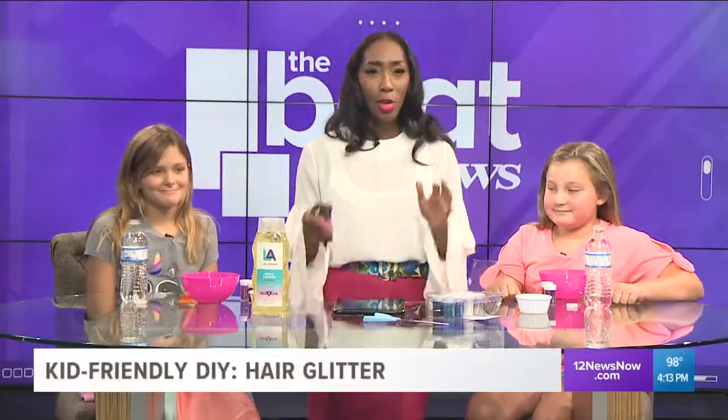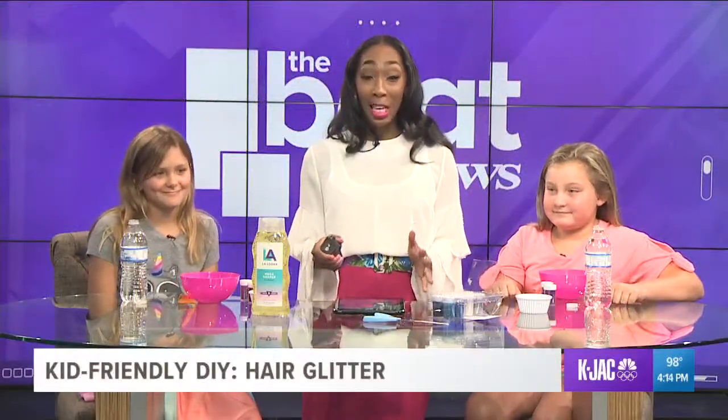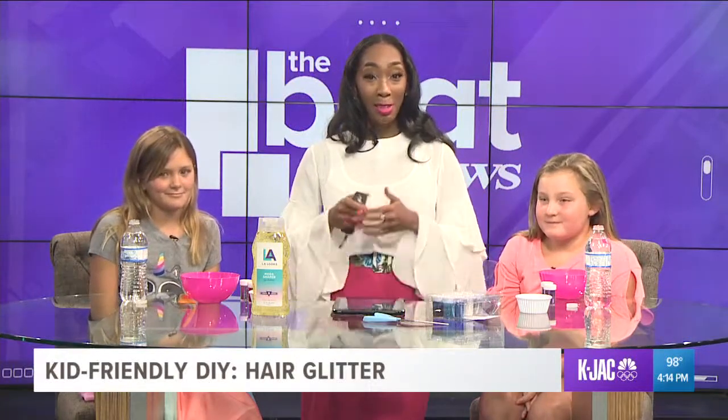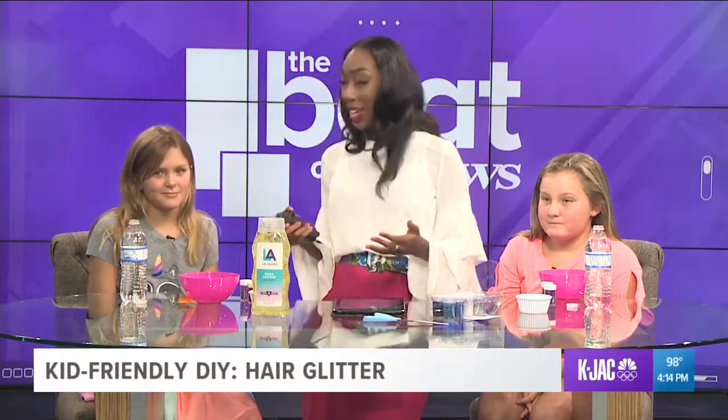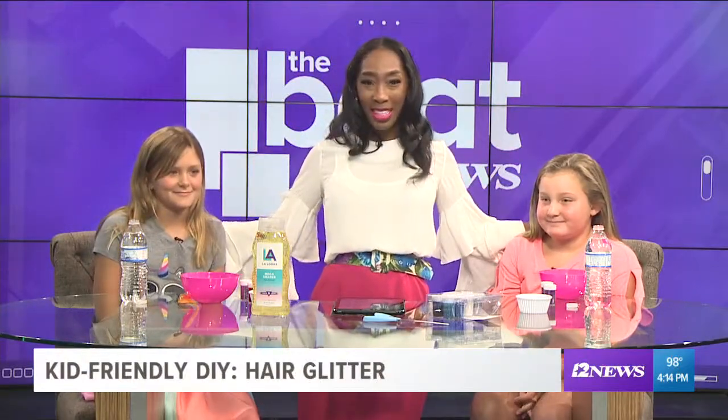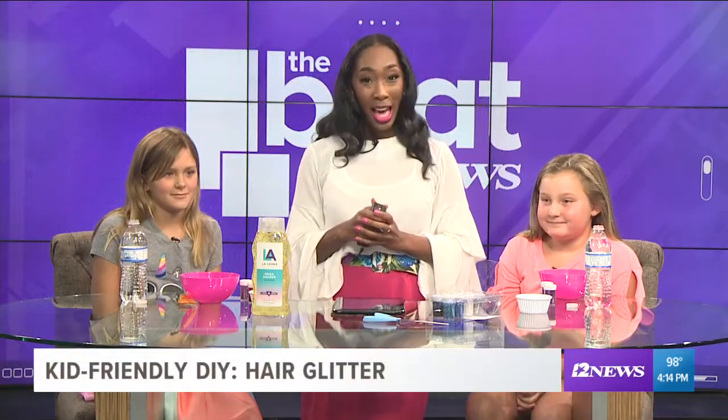It's the summertime and you might be looking for some ways to keep the kids entertained. So today we're showing you how to make your hair sparkle with some do-it-yourself glitter. I have my two beautiful helpers here with me today — Ava and Lily.